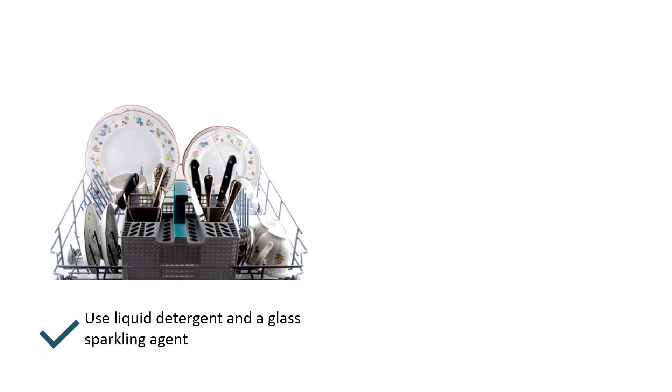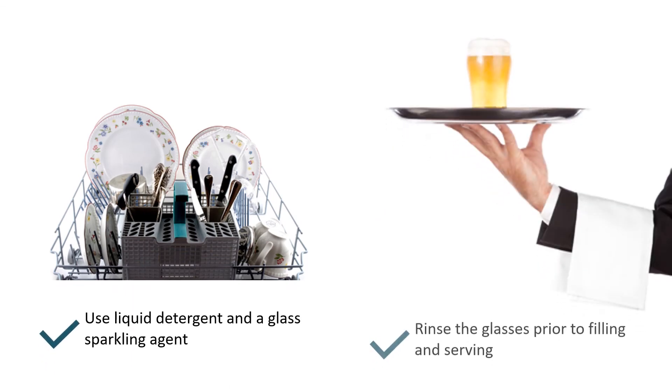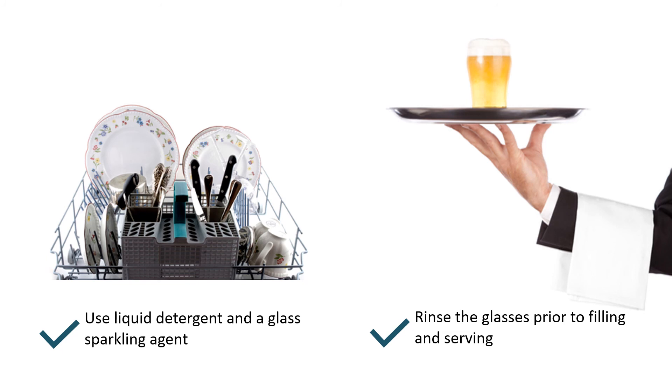If you are using a dishwasher, use liquid detergent and a glass sparkling agent. Another expert tip is to dip the clean glasses into cold rinse water just prior to filling.